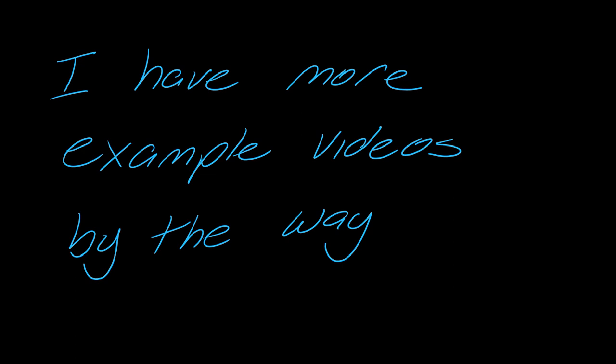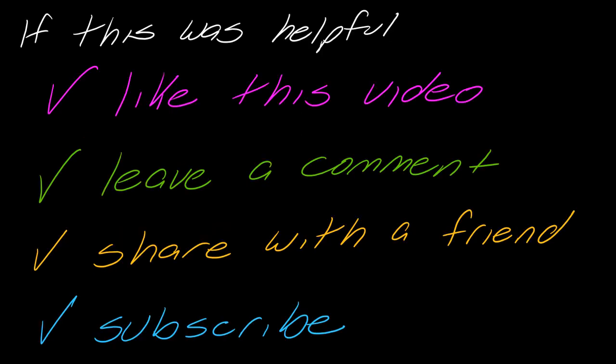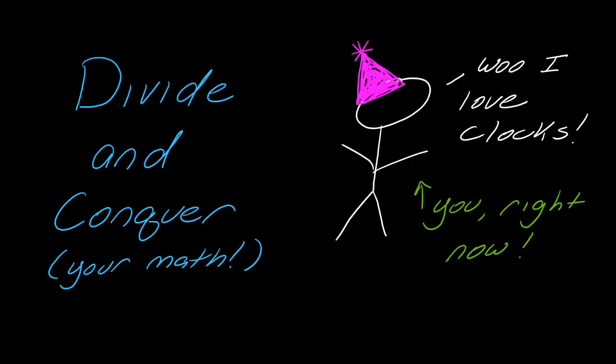I have more example videos on this — I just wanted to get through the basic idea. If you found this video helpful, consider liking it, leaving a comment, sharing it with a friend who's working on the same thing, or subscribing to my channel. I'm trying to grow this channel and offer lots of free quality math help. If you'd like to see more examples, just check out the description and you can find those. Thanks for watching — I'll catch you next time.